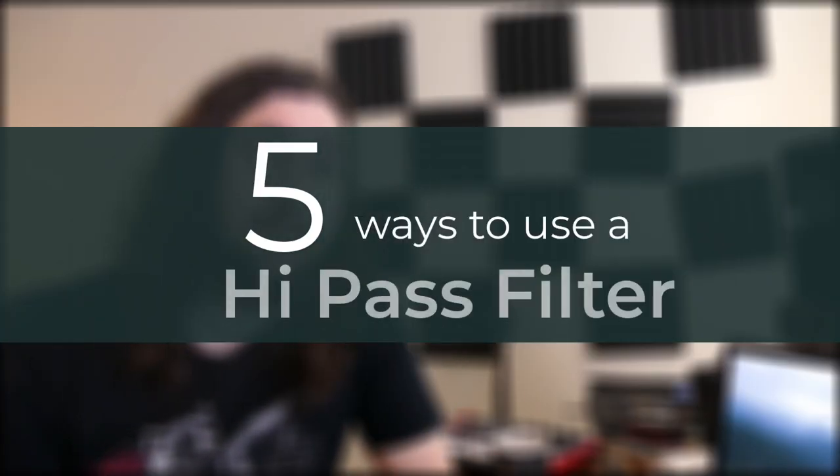Hey, learn audio engineering. In this video, you'll learn five ways to use a high-pass filter, so let's get into it.